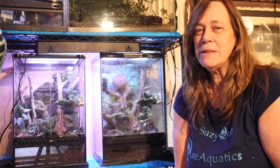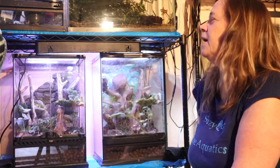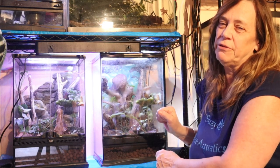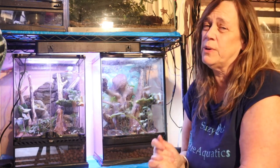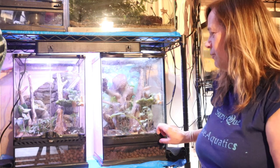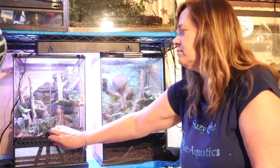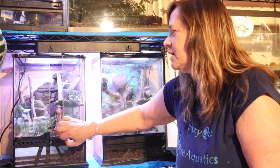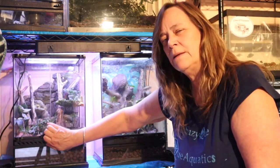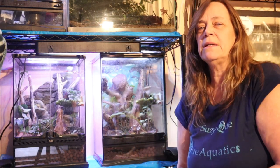These guys are arboreal, which means they like to climb trees, so their tank is more up and down than long ways. Ideally you'd take a 20-gallon long, put it up on end, and build a front door for their enclosure. These are two different ones — one's Exo Terra and one's Azilla. One has one door opening and this has two doors opening, but they're very similar in size: 12 by 12 by 18. Not ideal — I want to get an 18 by 18 by 24 because I'm going to breed these guys in a couple of years.